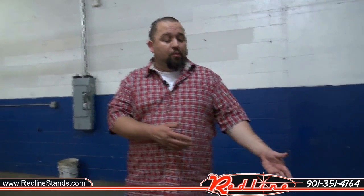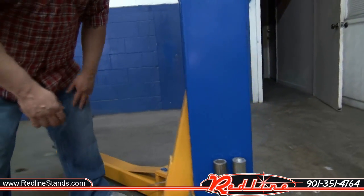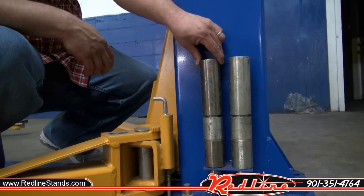First off, I'd like to start off by showing you our accessories that come with the lift standard. We're going to start off with our three sets of different truck adapters.